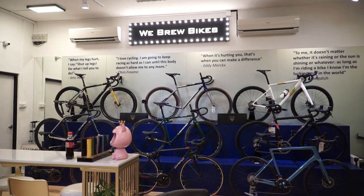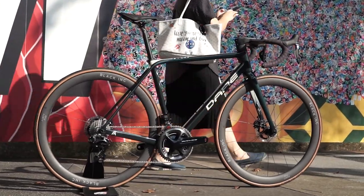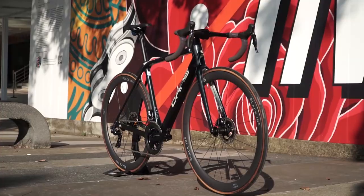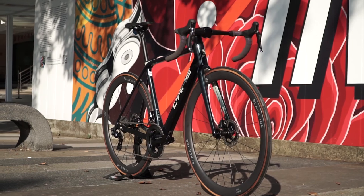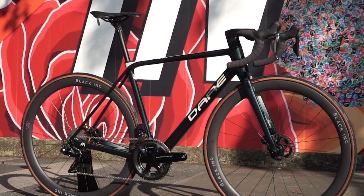Welcome back to another video. Today I'm at WeeBrew Bikes where we have a special bike — this is a Dair Bike. Most of you would not have seen this bike. I'm not the right person to introduce it, so today I have with me Mr. Desmond, who is the supervisor at WeeBrew Bikes.